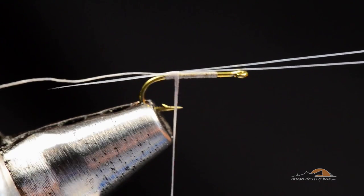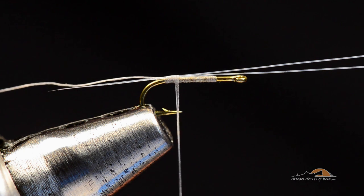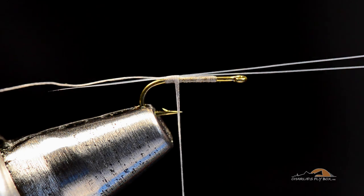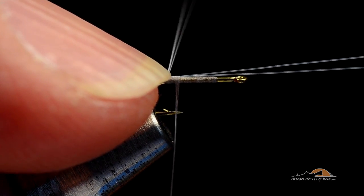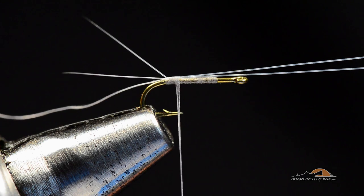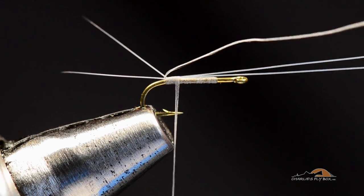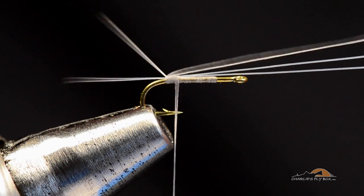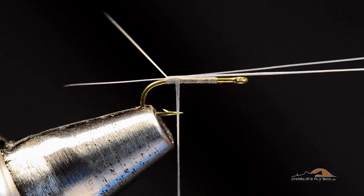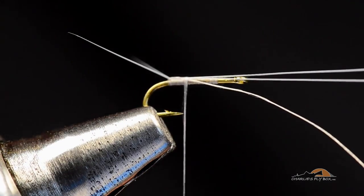The important part is that those tails and that tag end are squared up right on top of the hook. If you've got the tails off to one side it's going to cause havoc when trying to separate them. So I'm going to take my thumbnail and push it up underneath those tails to separate them — they'll divide nicely. These are synthetic fibers, very tough, so you can maneuver them right where you want. I want them about 45 degrees to each other, then pull the tag end up between those two tails and tie it down with a couple of turns.